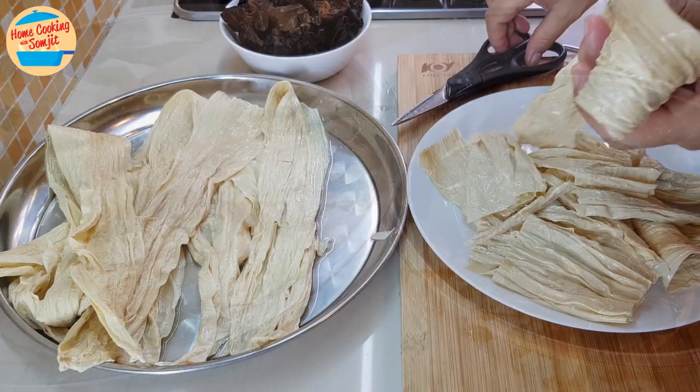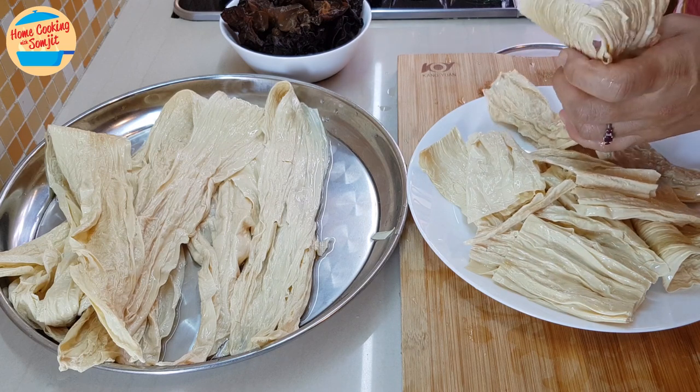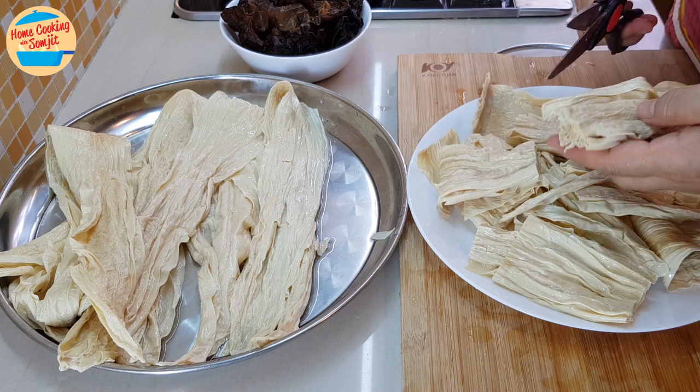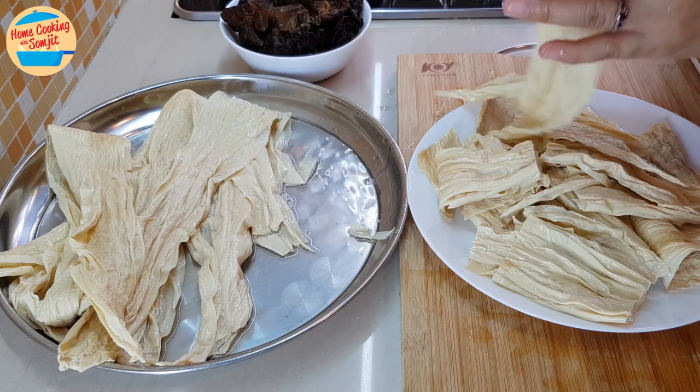After 2 hours, the tofu skin is soft and ready to be cooked. We are going to cut and wash the tofu skin and the black fungus before cooking.